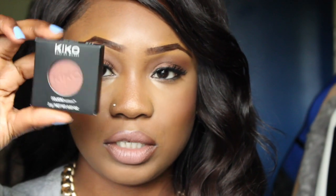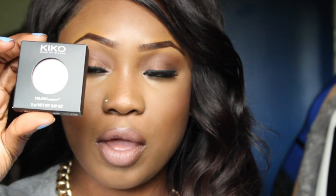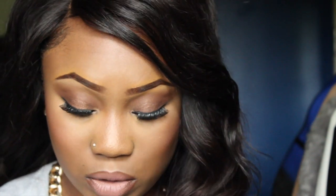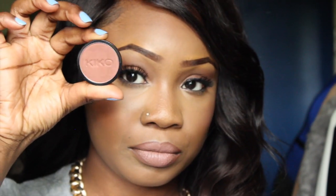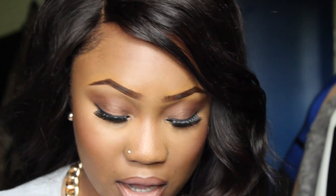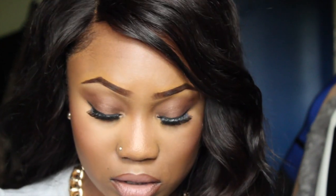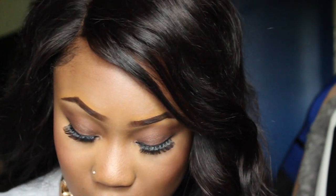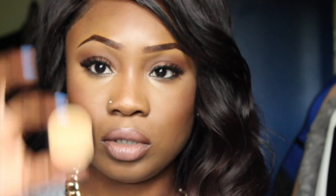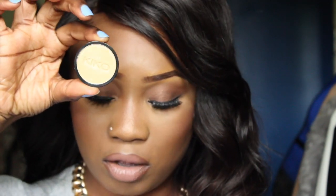I have six of the infinity eyeshadows and these are the ones that go inside the click system palettes, so they're the single pan ones. The first one I have is 211 which is a metallic copper — just take that out. So that's 211 metallic copper. And then I have 256, and this one is a metallic gold. So that's 256.